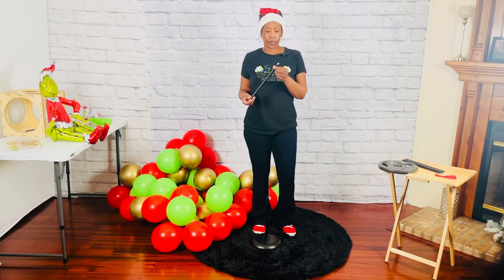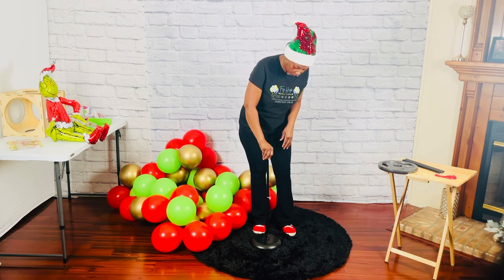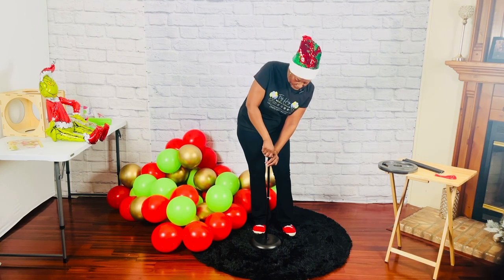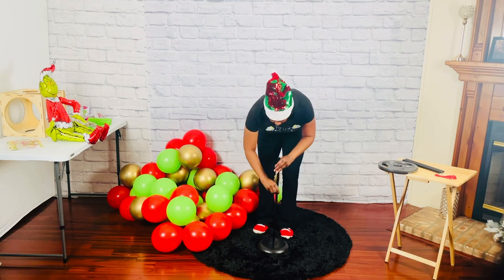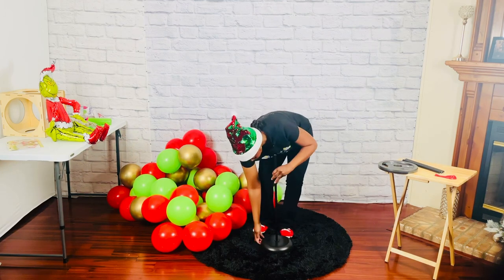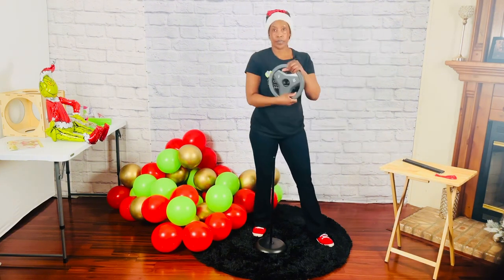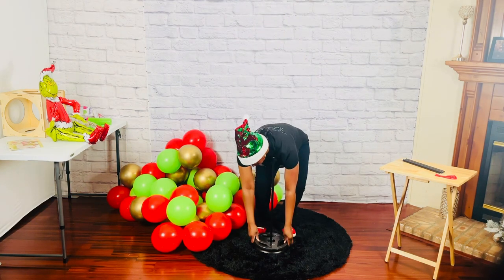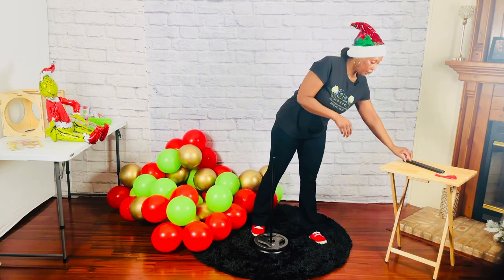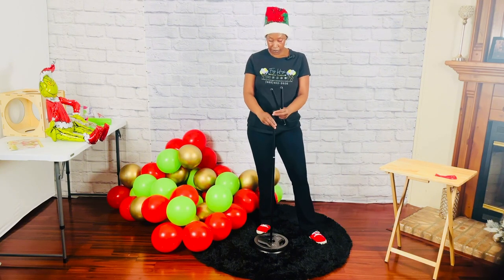Now that all the quads are created, we'll need a structure to build the column on. I'll be using my five-foot balloon stand with a base — it's actually a floor lamp I purchased from Walmart for about ten dollars. For outdoor events, I highly recommend using a weight plate or any other type of weight. The weight plate I'm using here is 10 pounds and I purchased it off Amazon. I'll put all the materials and their links down in the description.